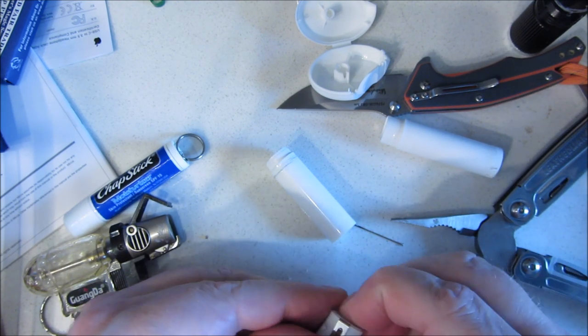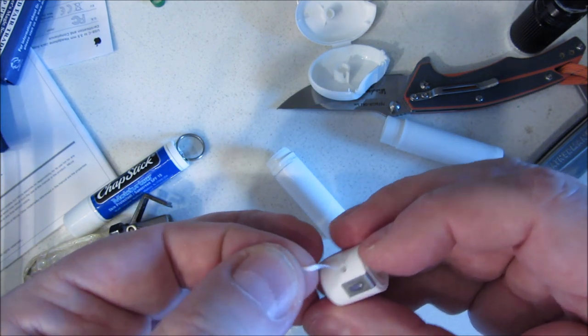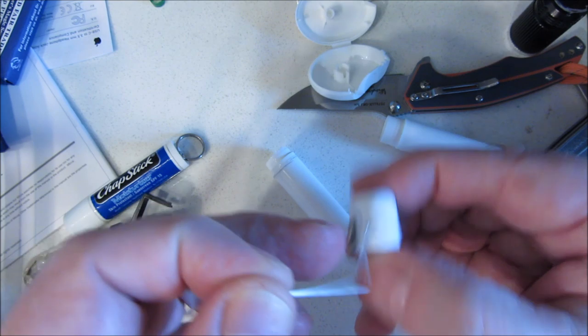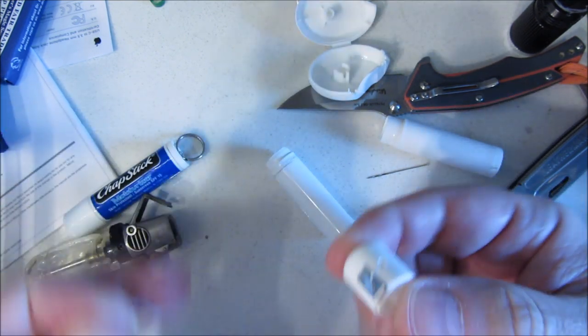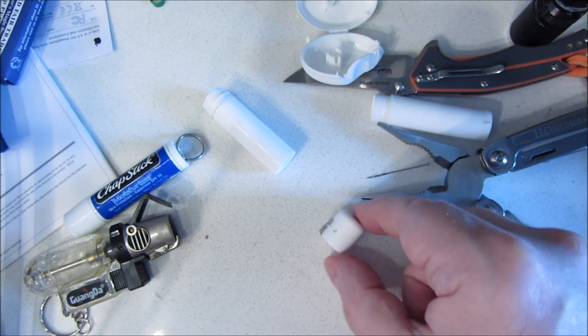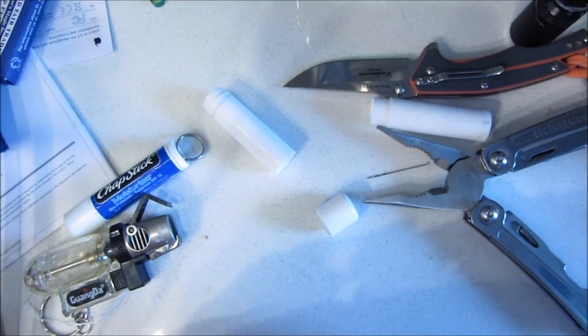There we go — nice tight fit. So there we have micro dental floss. Let's just make sure it does dispense. Yep, it does dispense. Now let's cut it with the cutter. It works. That is the world's smallest dental floss — quite a bit smaller than the original.